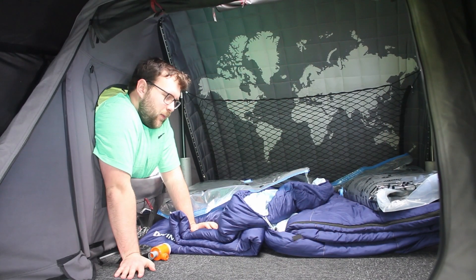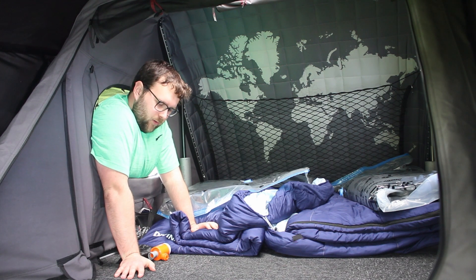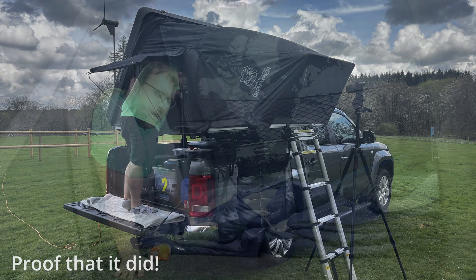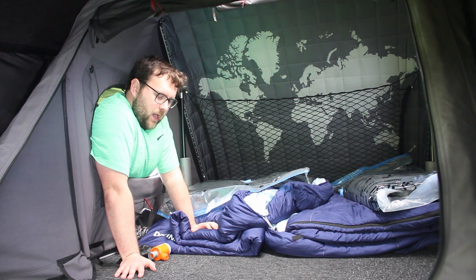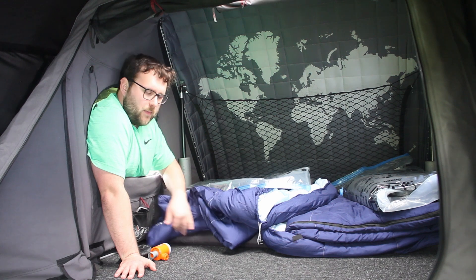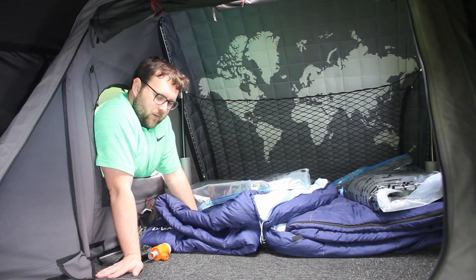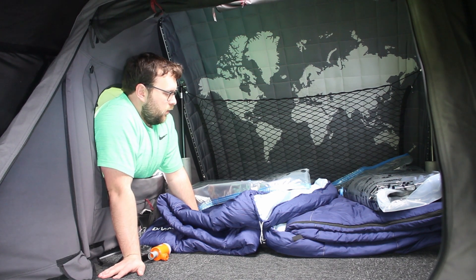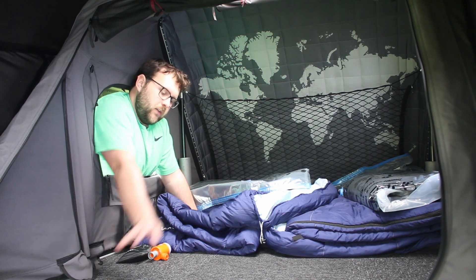That's mod number six — carpet tiles. Some people do it out of necessity; I did it because I like the look of it and it made it feel more premium. It's also nicer on your knees when you're shuffling around. I've mentioned extensively how much I like the RTT Comfort mattress in another video — I'll link that up. It's an absolute game-changer.